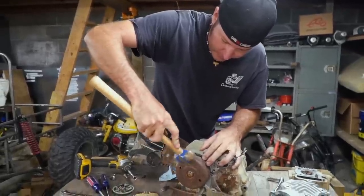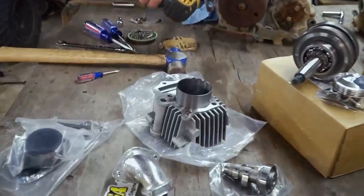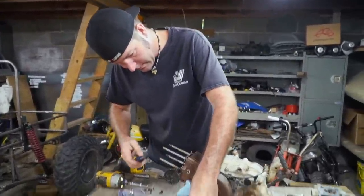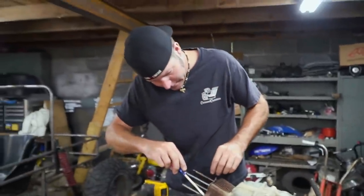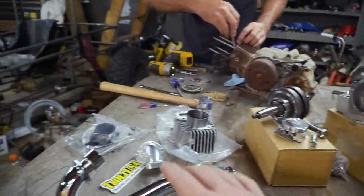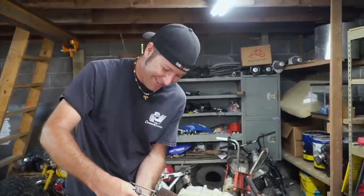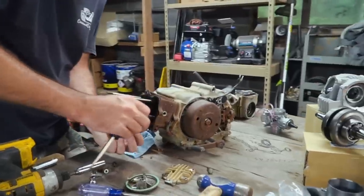We used a hammer on the old jug since we're not using it anyway — new jug going in. As a heads up to anyone building an engine of any size or type, it's usually not a good idea to have all your fresh new parts right in the line of fire for dust and crud. You usually want to take your parts out one at a time as you need them so you don't mix up hardware. But we're semi-professional race car drivers and amateur tattoo artists, so we do it this way.